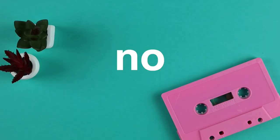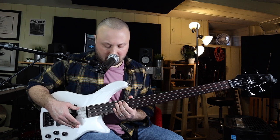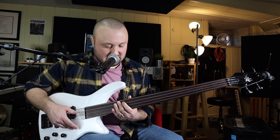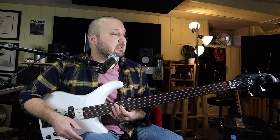Is it a perfect bass? No. I raised the action on it because I noticed some buzzing up at the G-sharp/A-flat, and at the high C on the A-string I'm still getting a little buzzing. The intonation is not terrific. But this is a $100 bass. I really enjoy playing it — it's actually my first fretless bass, and I kind of wish I'd gotten one sooner.